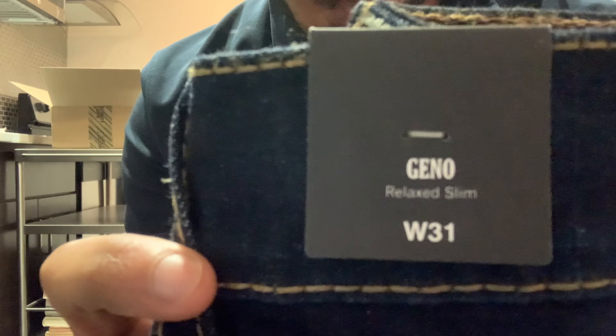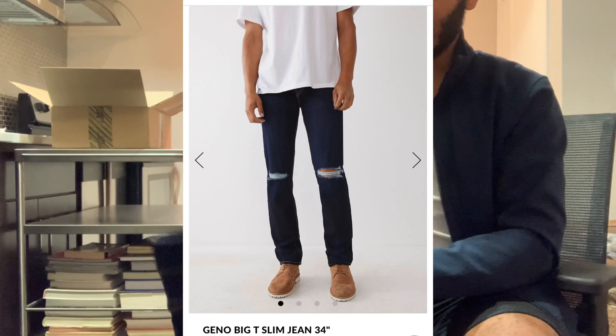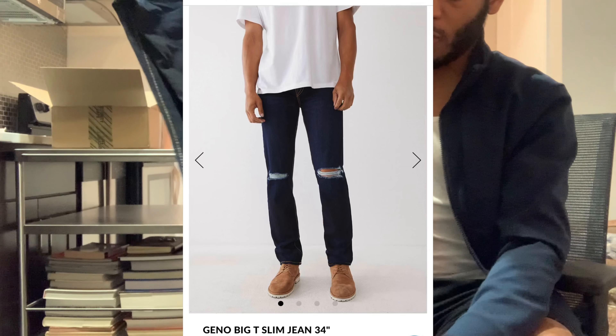We're going to try them on. I'm going to insert a picture of what these look like. Okay, so I had to move somewhere with better lighting. Here we go. Finally, the moment you've been waiting for. The first pair that I'm trying on will be the Geno — I hope I'm pronouncing this right — the Geno Relaxed Slim. The length — I got a 34 length.